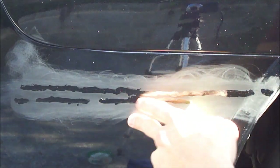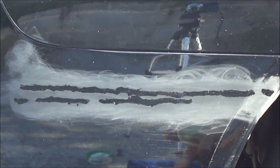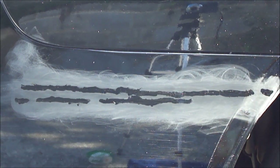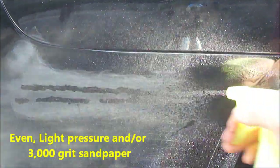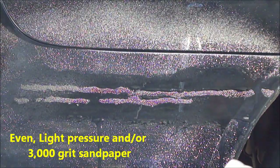Here we are 24 hours later — the clear coat has dried. I'm going to sand this down flush with the rest of the paint, just like I did with the touch-up paint earlier in the video. You want to make sure you use a spray bottle and wet the area as well as the sandpaper before you begin. You're going to do the same circular motions to sand it down flush with even pressure.